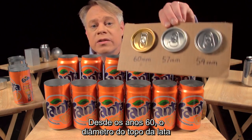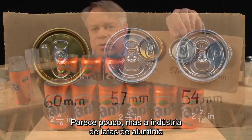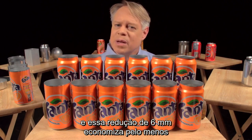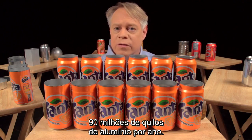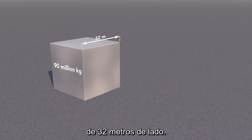Since the 1960s, the diameter of the can end has become smaller by 6 millimeters — from 60 millimeters to 54 millimeters today. This seems a tiny amount, but the aluminum can industry produces over 100 billion cans a year, so that 6 millimeter reduction saves at least 90 million kilograms of aluminum annually. That amount would form a solid cube of aluminum 32 meters on a side.